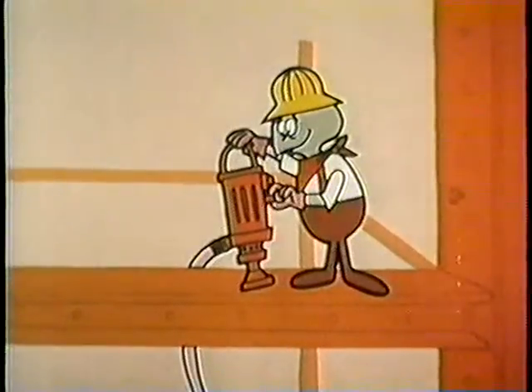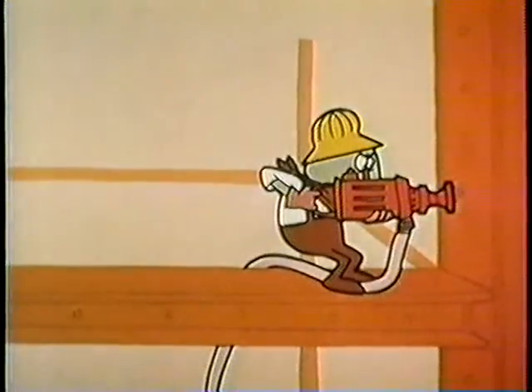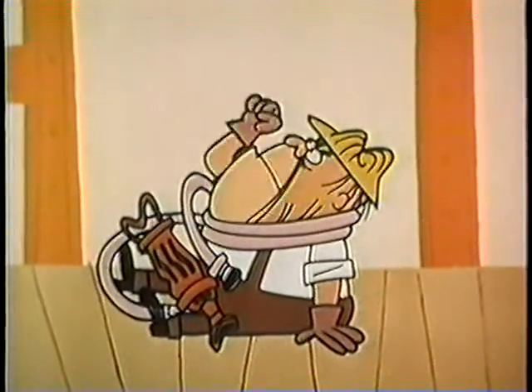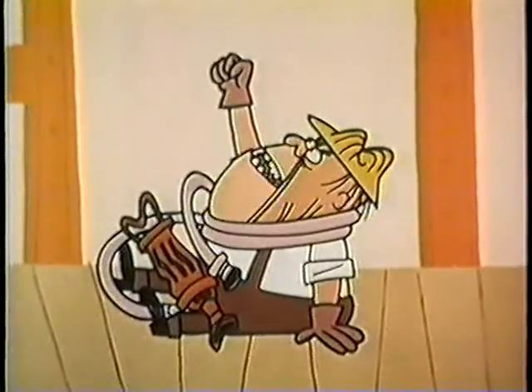Once the rivet is put in place, the riveter takes the air hammer and pounds the rivet in the hole. This requires strong muscles to keep the air hammer steady. Stop! You bumbleheaded, butterfingered baboon! One more mistake, and you're gonna get off this building the fast way. You get me?